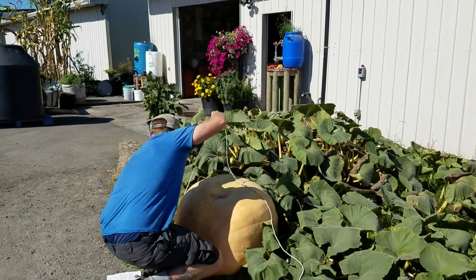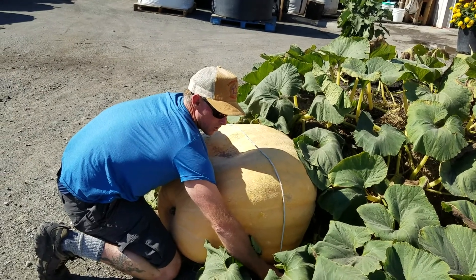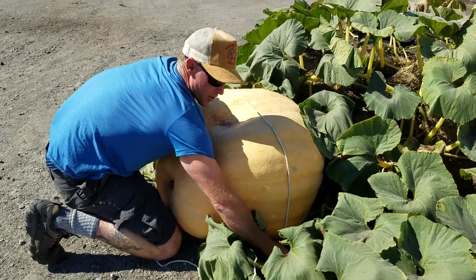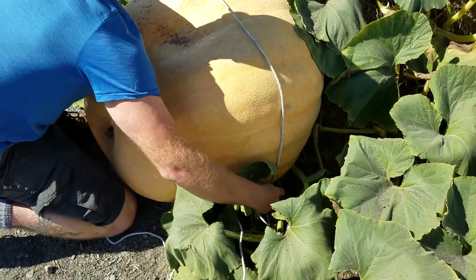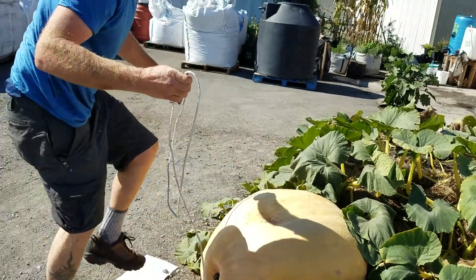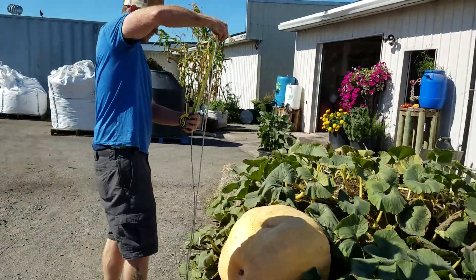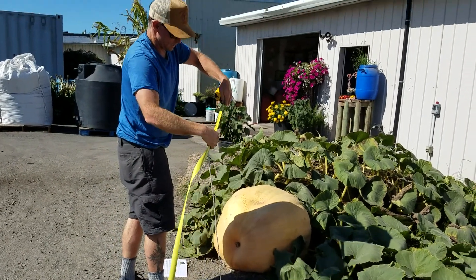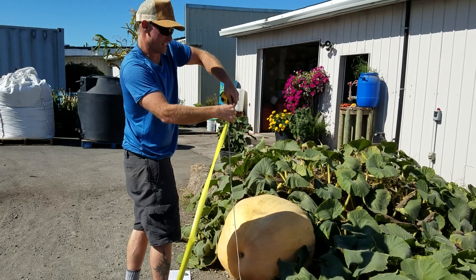The other one is over the top of the pumpkin this way. You want it to go not to the center of the pumpkin, but straight down to the ground. You find the widest point — straight down to the ground. So that was 51 plus 64.